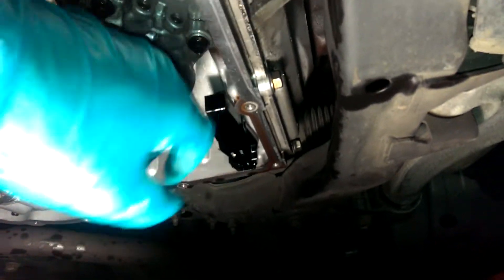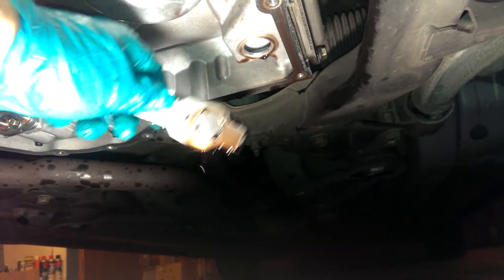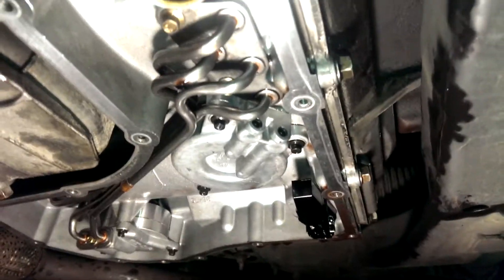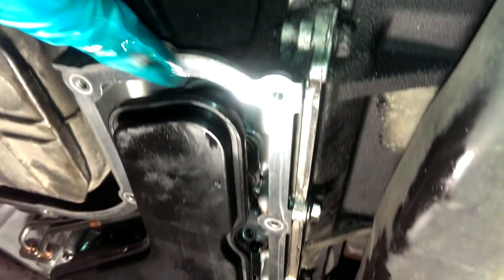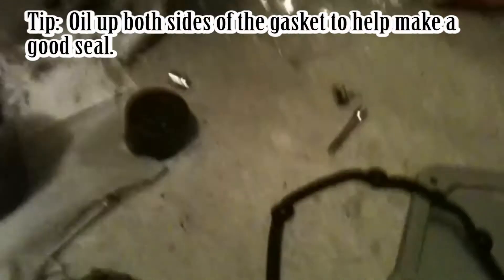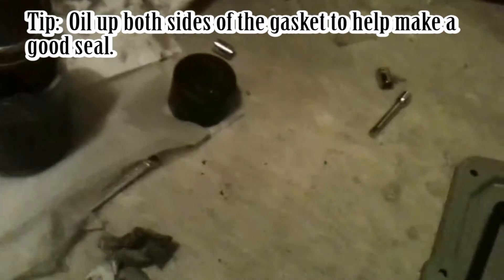Then put it all back together. Pop the check valve off - it just comes straight off. Clean that up and reinstall it, just push it back in. Put in your new filter. Put on your new gasket, then put on the pan. You can oil the gasket up a little bit too - I like to do that with all the gaskets I put on.